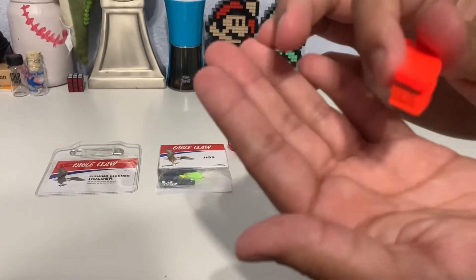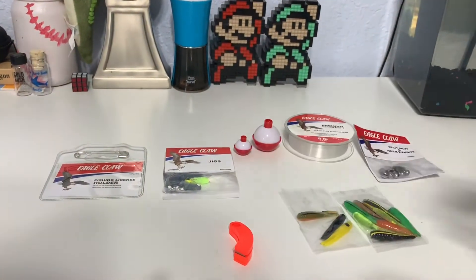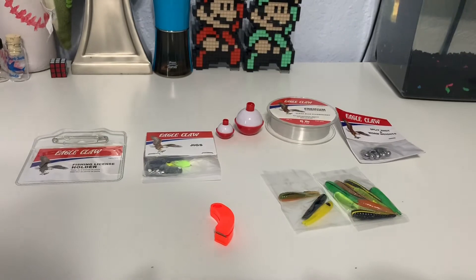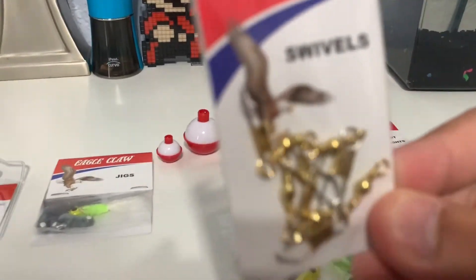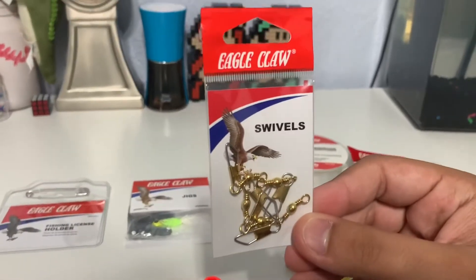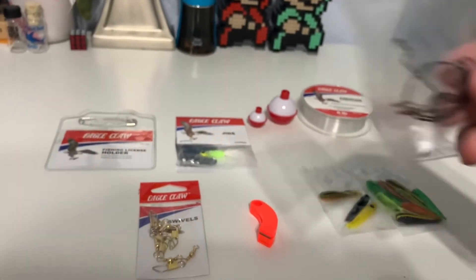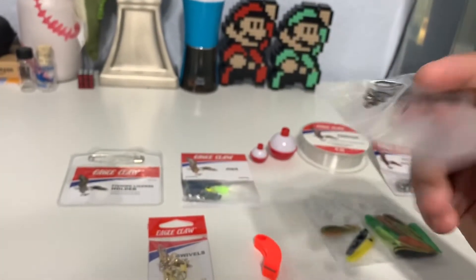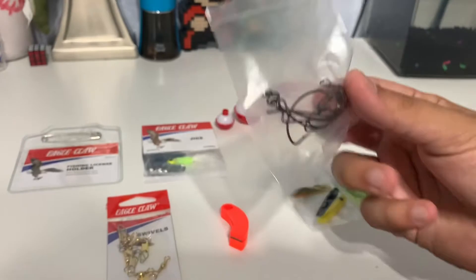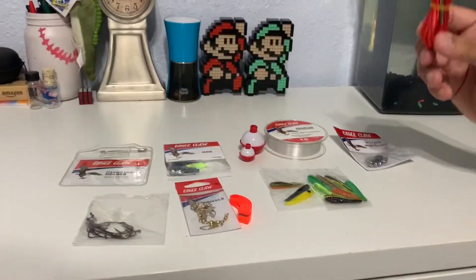Right here, as you can see, the little line clipper. Next are the swivels. And then we got the bass hooks — all different hooks, circle hooks, everything — so different types of hooks. And then our last item is going to be the fish stringer.